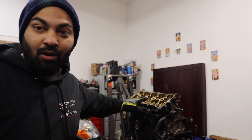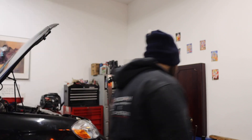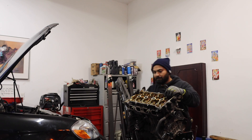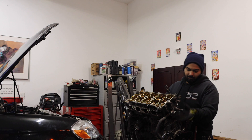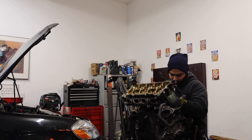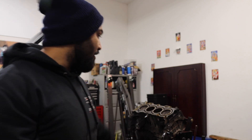All right guys, so all the head bolts are out of this engine. Now it's time to pick up the head and remove it. There you go — that was super easy. We got the head off.